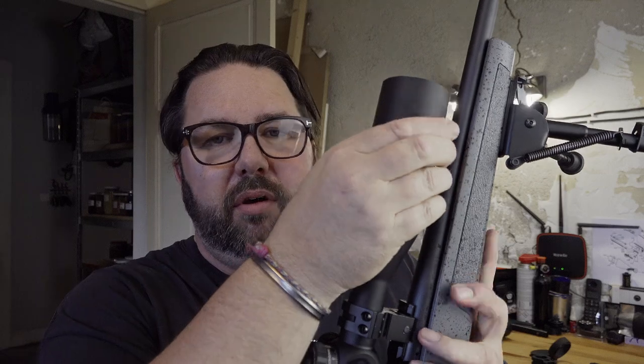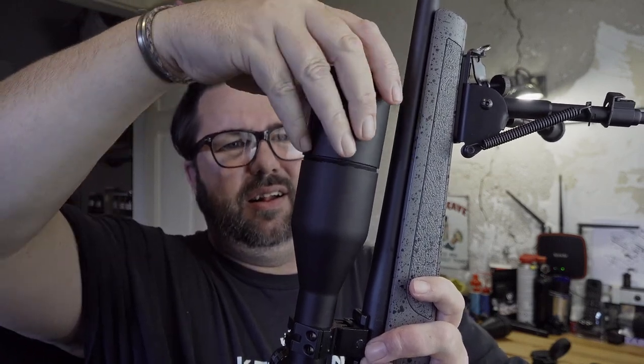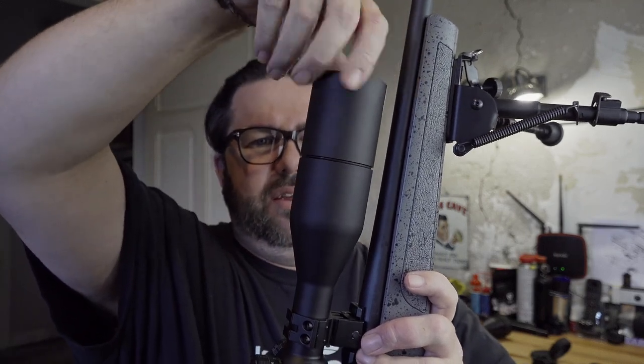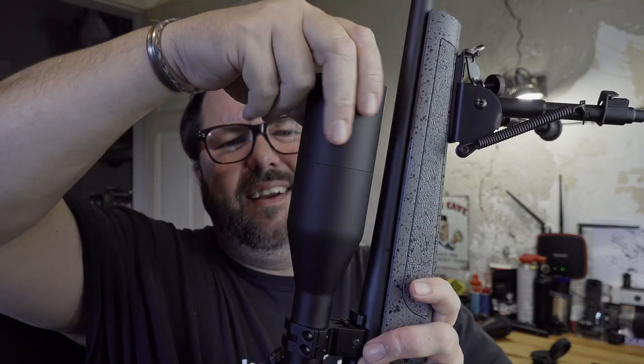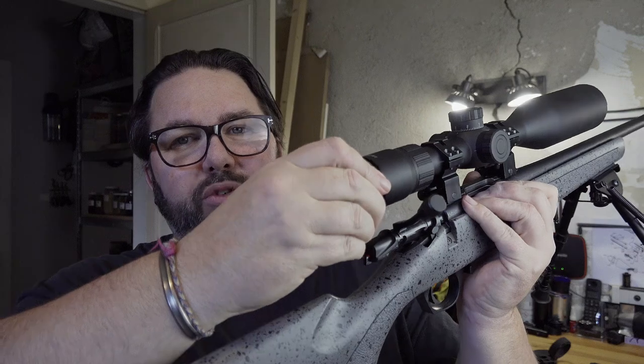The only reason I have the sun shade on is because if it's on here, I'm not going to lose it. When it's on it's almost seamless — you can't really see the join. The one thing I do not like is the cap on the objective end — it just pulls off. On some scopes you can pull it off and stick it on one of the turrets, but there's not enough of a lip on this piece to fit on any of these turrets, so you'd have to stick it in your pocket. Ideally I'd like that to be flip-up like the front, but it's not a real-world problem.